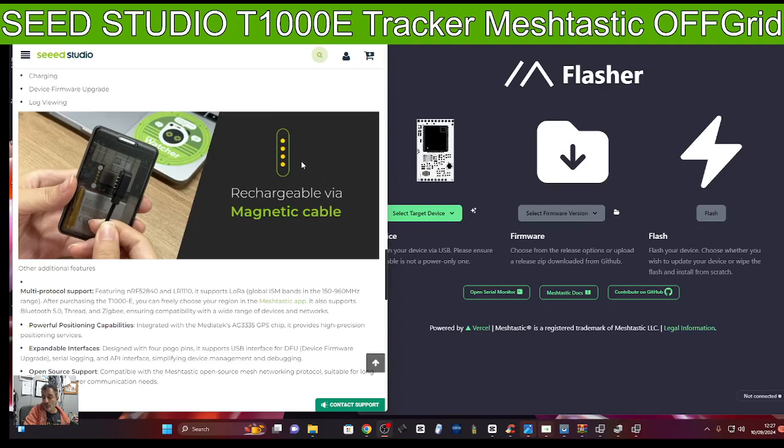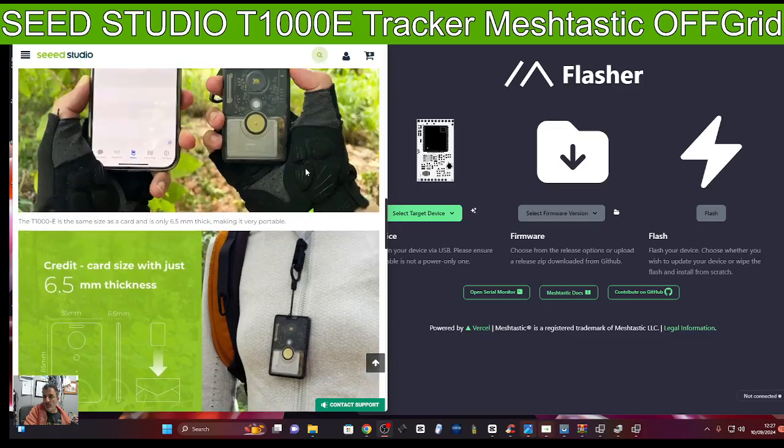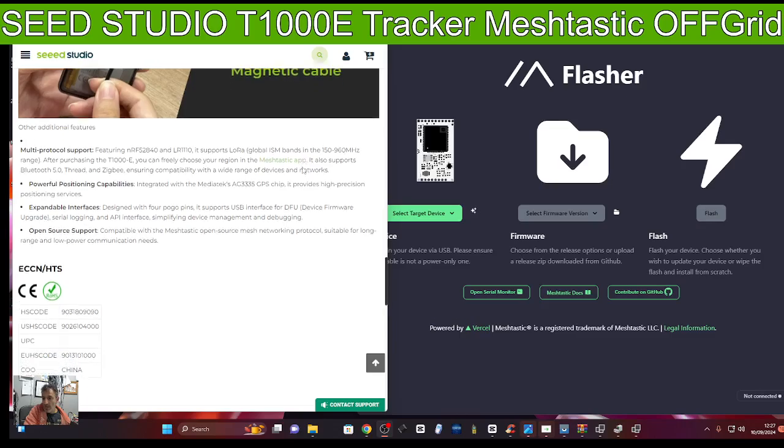You still control it in the normal way with your app on your phone, and you can tether it to your PC via USB cable serial connection. It has a magnetic charger on the back, so the best thing is I'm going to get this out of the box in another video and test it.